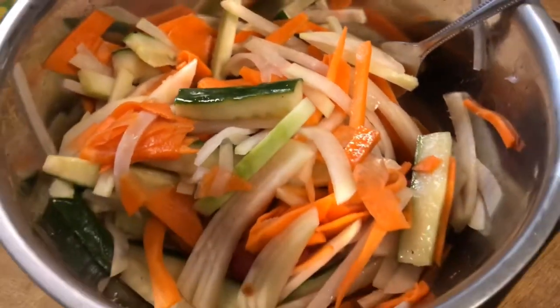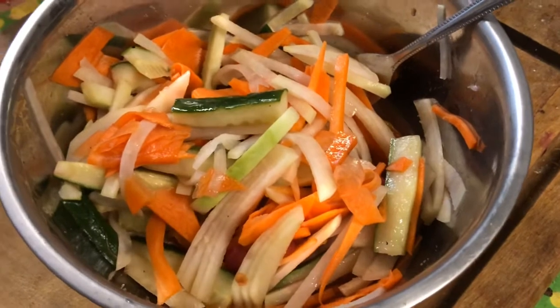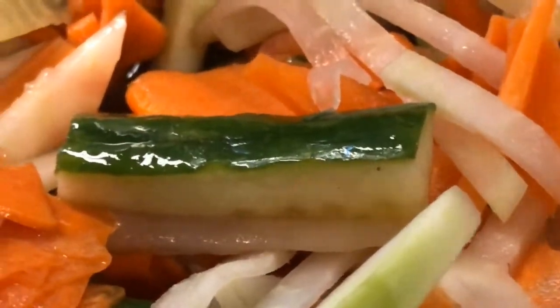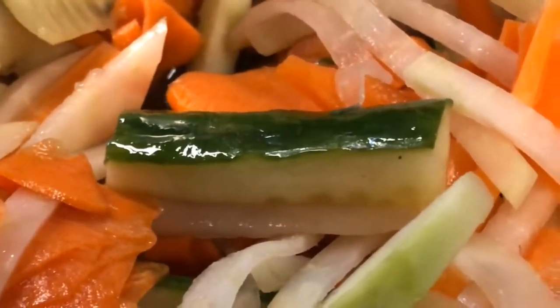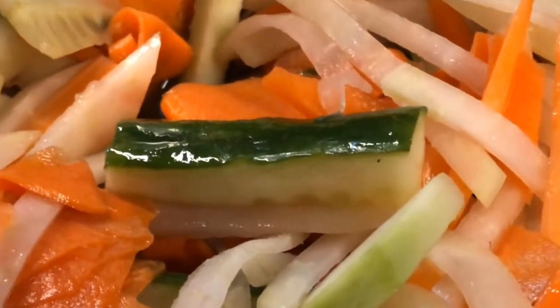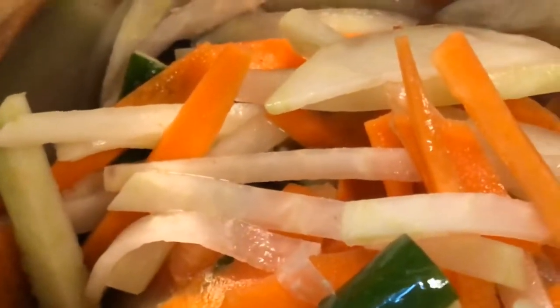This is my pickled kohlrabi, carrot, and cucumber. Here's a cucumber which I've cut up into juliennes — that's the sophisticated French term for cutting into matchstick-like strips. And this is the kohlrabi, also cut into juliennes.